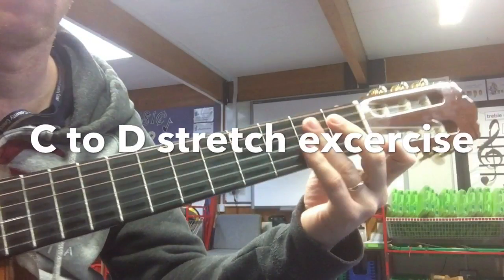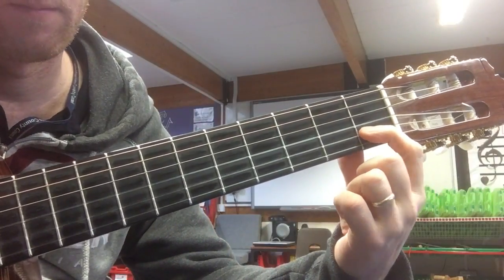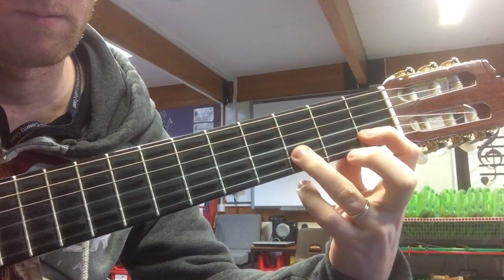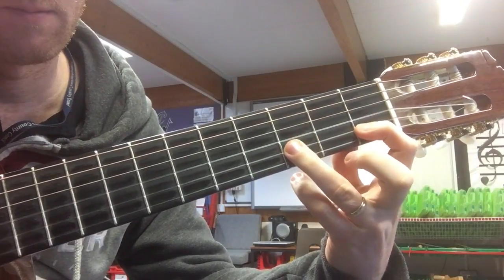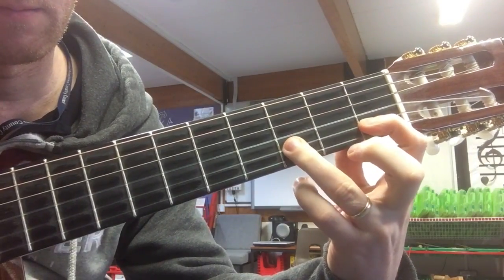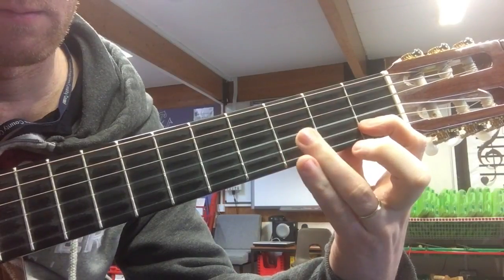When you play C to D, you should keep your first finger down on the string and not take it off. The exercise goes from C to D — just continuously play that until your hand starts to get tired.